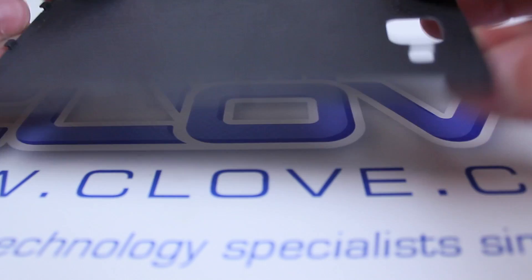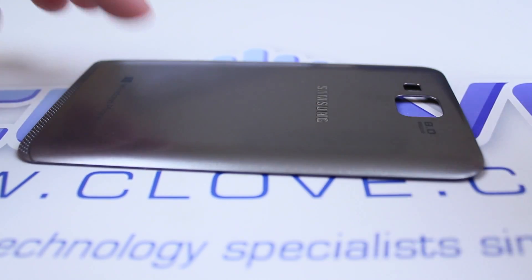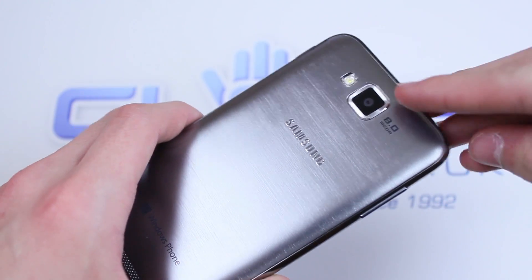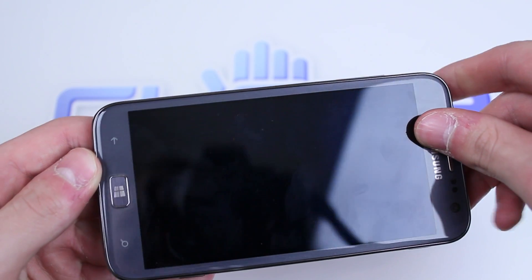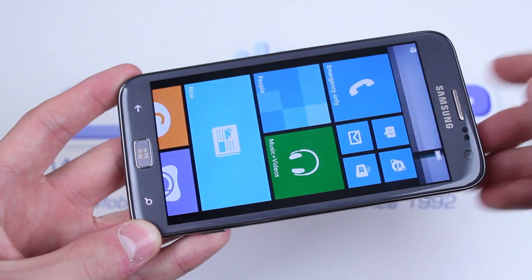Seriously though, Samsung, the amount of money that these devices are worth and you still build it out of this cheap, flimsy plastic — please, it's really annoying. Other than that, I have to say the Samsung Ativ S is one of the best-looking devices I've ever seen. Seriously, this thing is a good-looking phone.